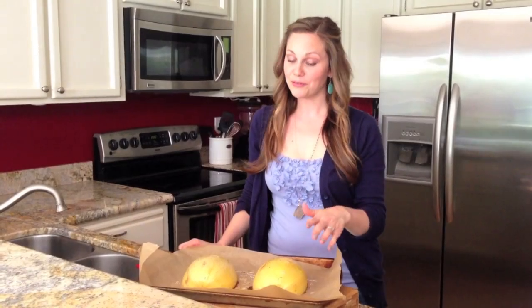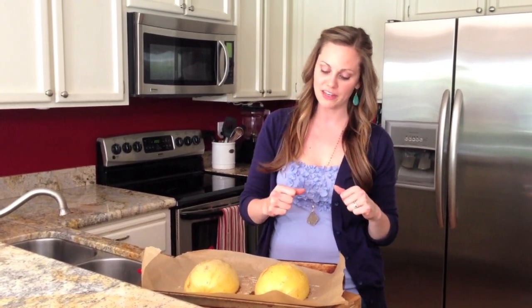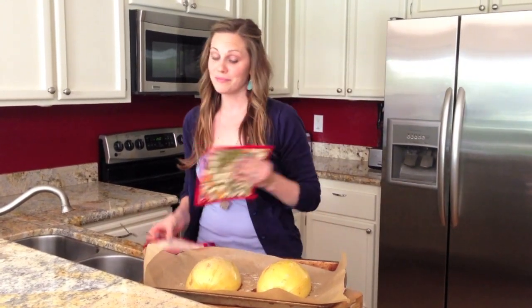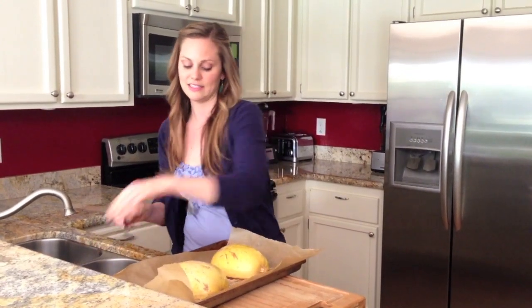These took about 40 minutes. It really depends on the size of your spaghetti squash. The way you can check is just open the oven door and push your finger into the skin — it should give just a little bit. That's the way to know they're done but not soggy. Make sure you pull them out as soon as that skin gets a little bit soft.